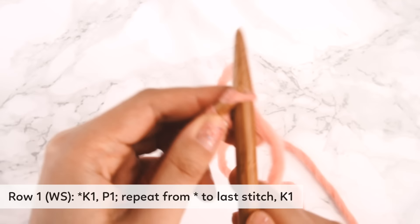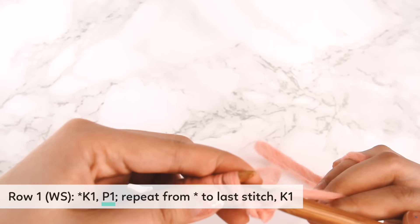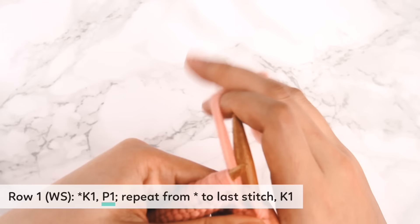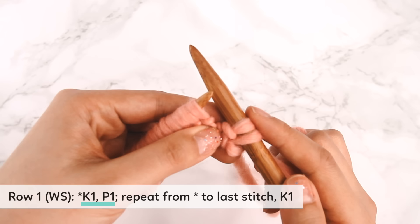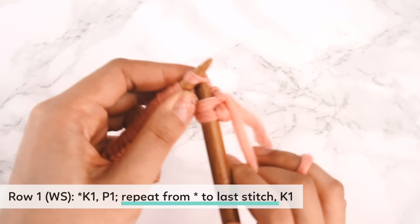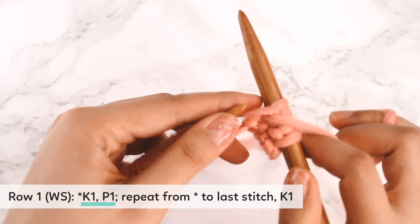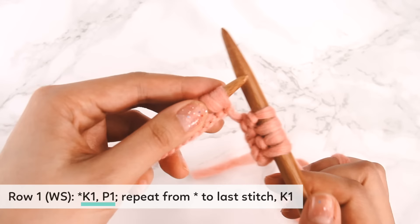Our first stitch is knit one, and then we're going to purl one. What we're knitting right now is the one-by-one rib, or the knit one, purl one rib, that makes up the hat. We've done a knit one and a purl one, and now we're going to repeat from the asterisk to the last stitch — meaning we repeat knit one, purl one — until we get to the last stitch, at which point we're going to knit one.